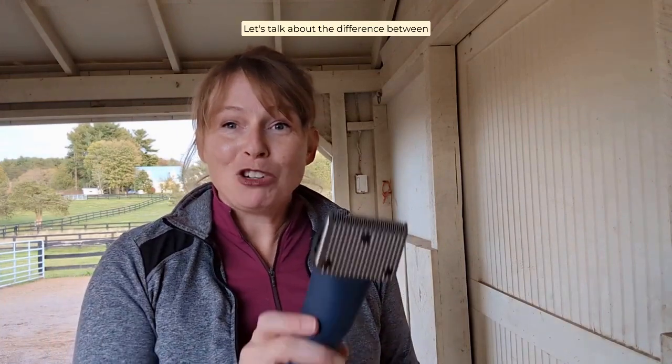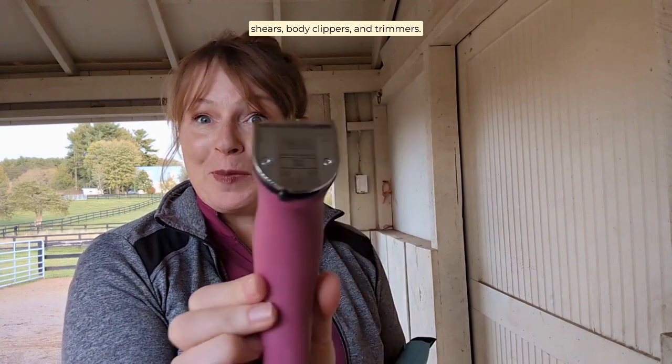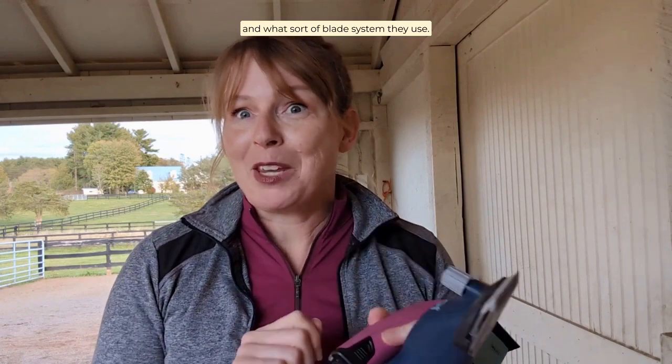Let's talk about the difference between shears, body clippers, and trimmers. They're going to vary in their size, their power, and what sort of blade system they use.